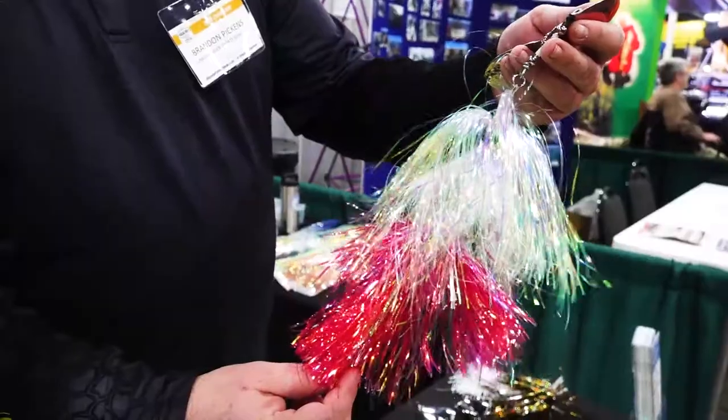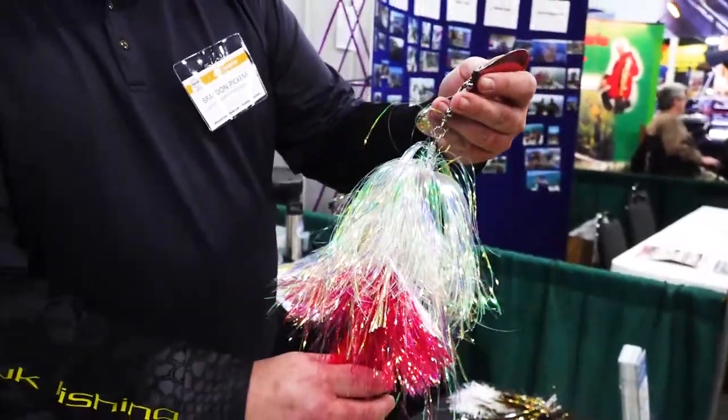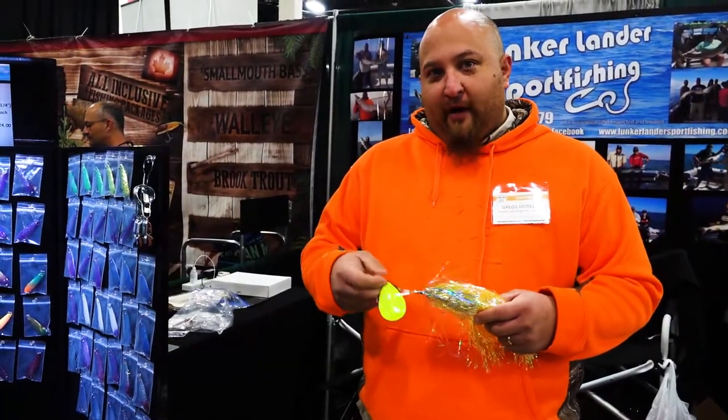It's not your traditional bucktail. Your traditional bucktail is made out of 062 wire — these are made out of 450 pound aircraft gate cable.